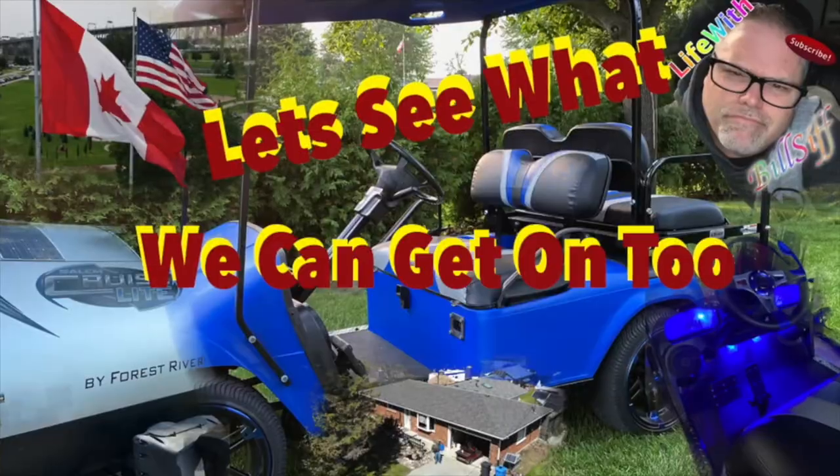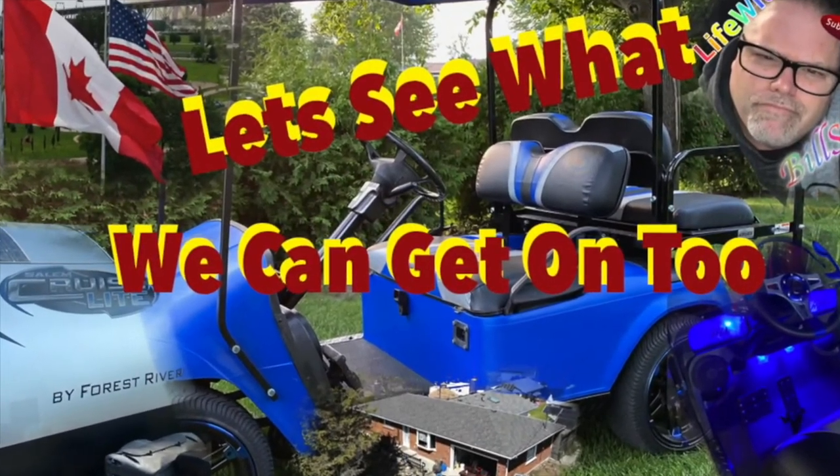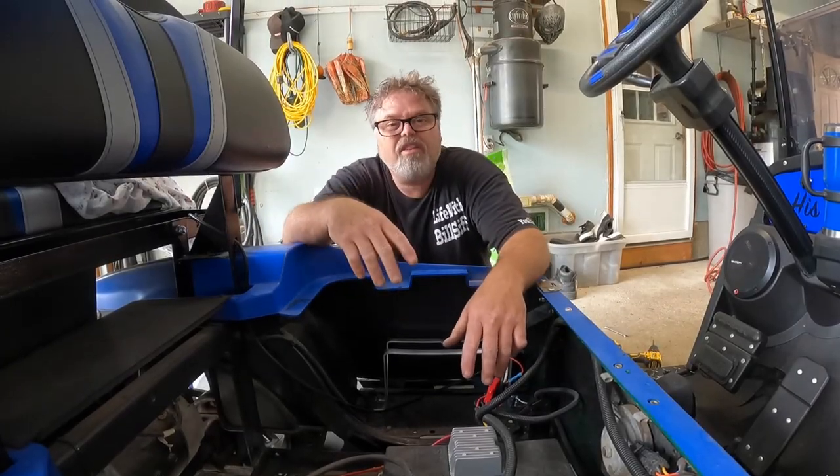Solar charge 36-volt golf cart - thanks for coming along with Life with Bilsif. Let's see what's really going on. How are you doing today? Welcome to Life with Bilsif.